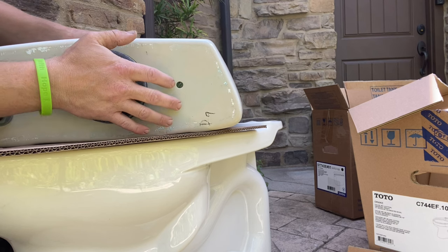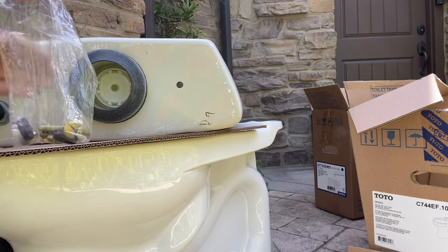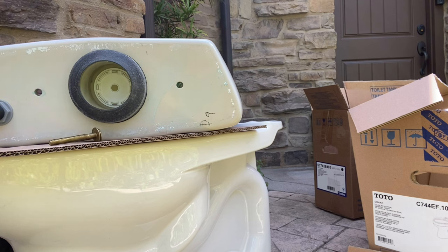You're going to take your tank-to-bowl gasket that comes in the little kit and slide that around the flush valve base. It should line up — there's maybe a little mini gap between that and the porcelain, but that will seal up once the tank is bolted down to the bowl. Here's the rest of the tank-to-bowl kit: you've got two bolts, two rubber washers, four metal washers, and four nuts.